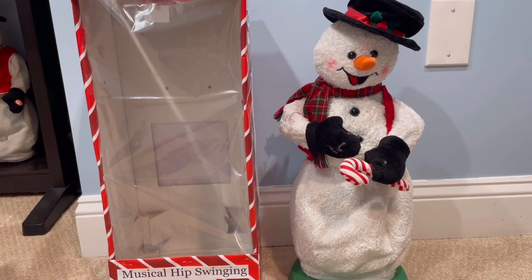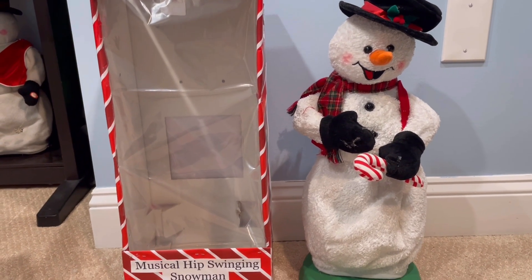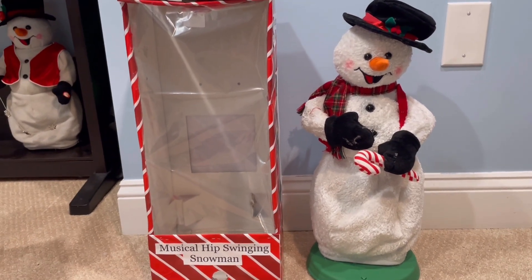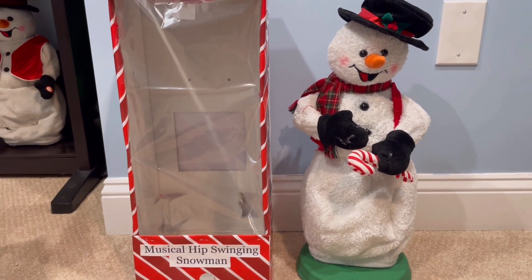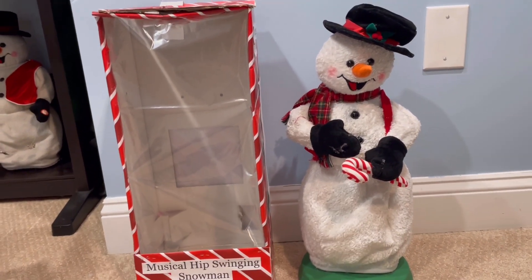Hello everybody, Animated Snowman Reviews here, back with another review. Today I'm going to be reviewing the custom that I made — it is a hip-swinging snowman, so let's get into it.